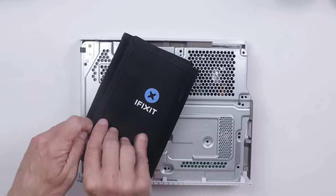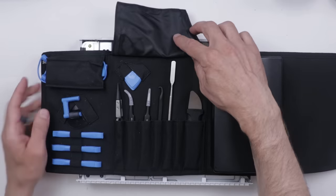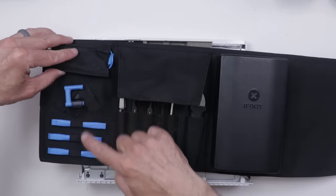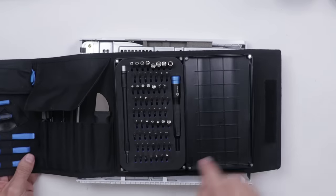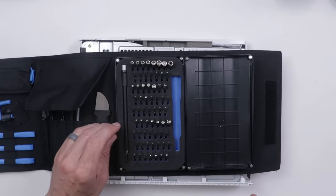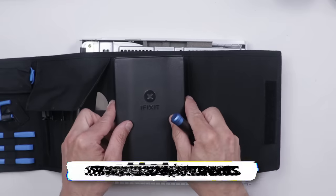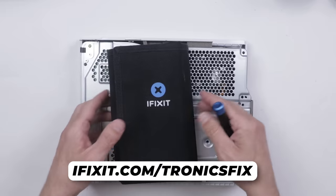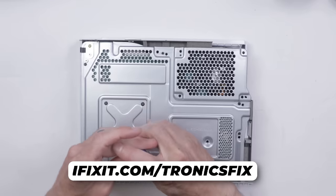I'm going to grab my iFixit ProTec Toolkit. The ProTec Toolkit has pretty much everything you need to open most devices. It's got all of these pry tools and tweezers, and over here we've got a suction cup and more pry tools. My favorite feature of the set is the driver kit — this has most of the bits you would need to open up most devices. This is my go-to kit. If you need high-quality precision tools, I recommend iFixit at iFixit.com/TronixFix. I'll have a link right in the description. Thank you to iFixit for sponsoring this video.